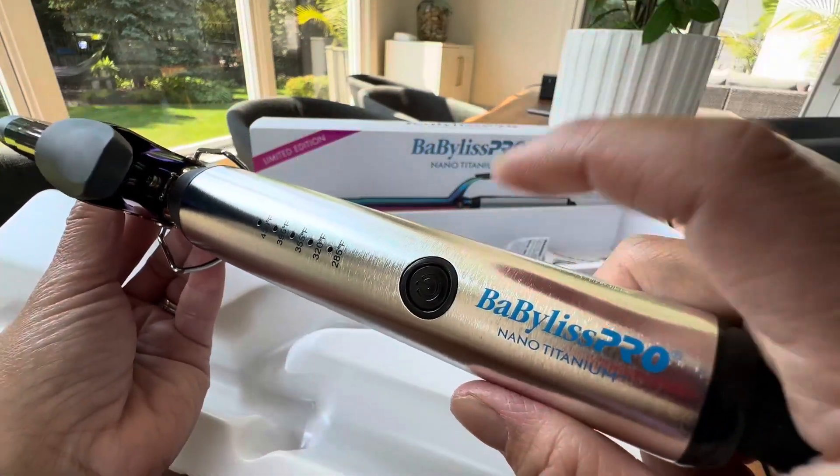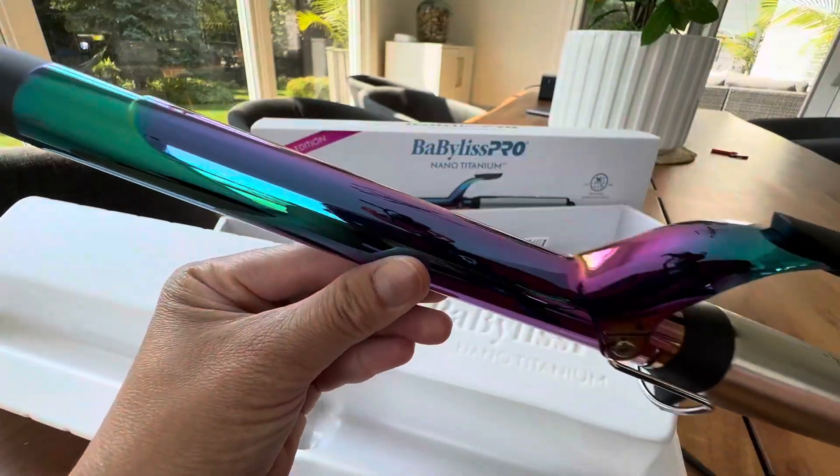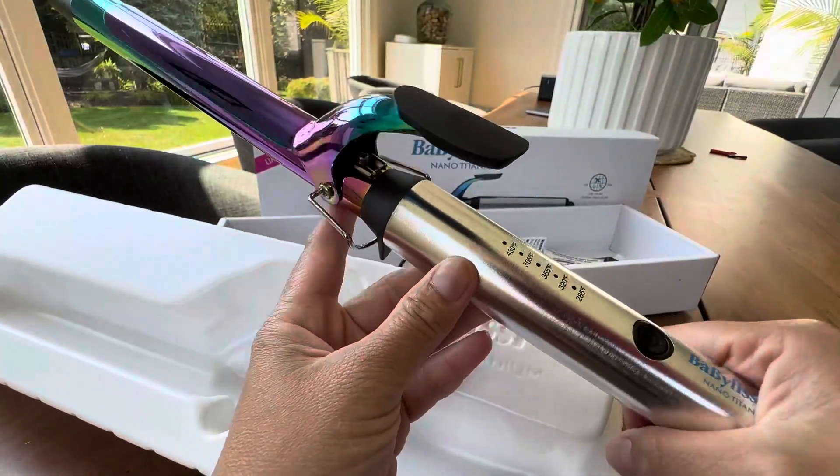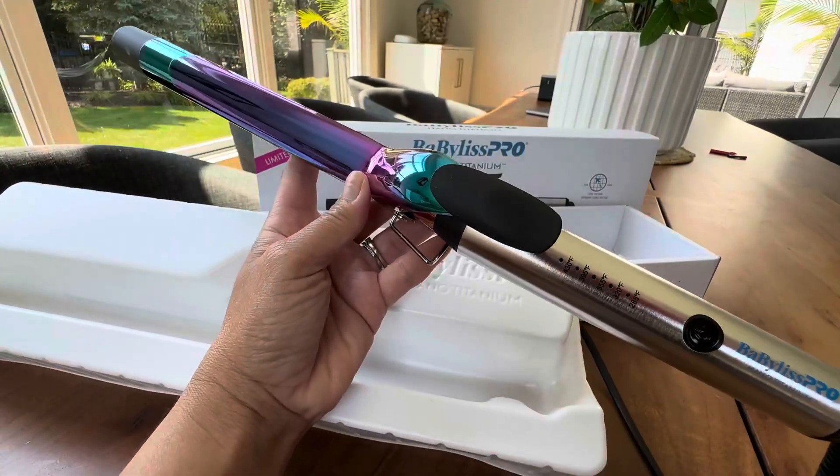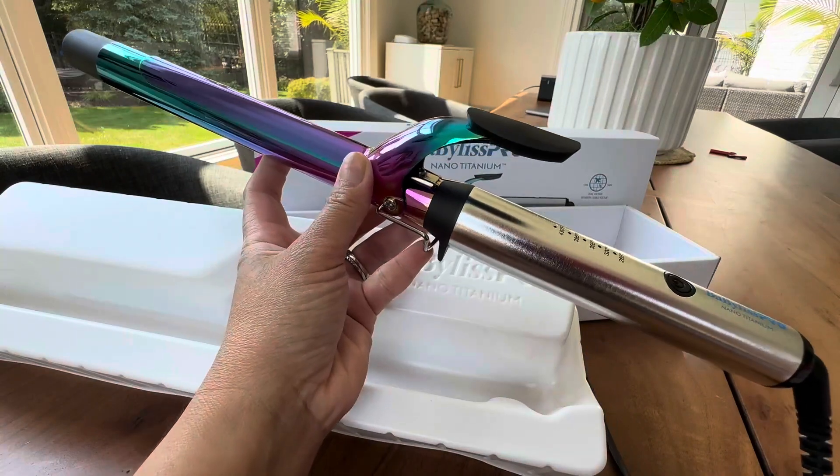I mean, look at this — it's like metal, titanium, and it's just really quality. And this is not my first Babyliss Pro product like I said. Check them out. High quality, good company.